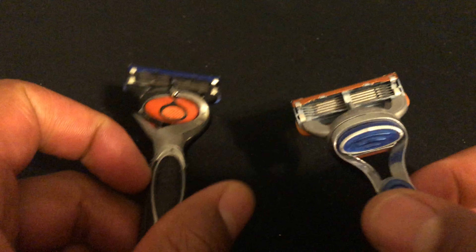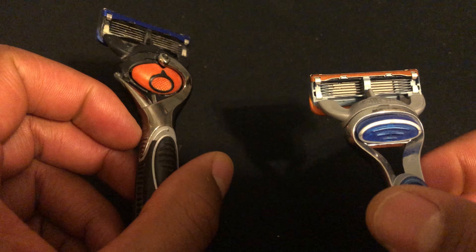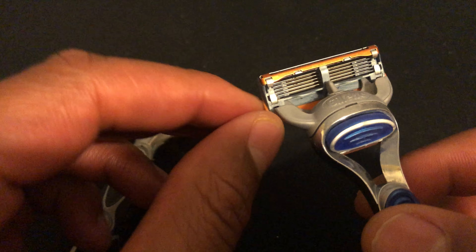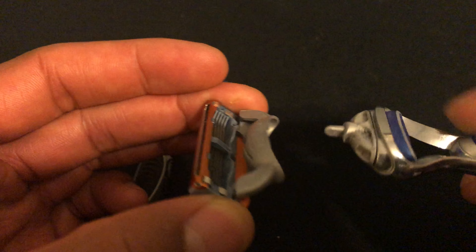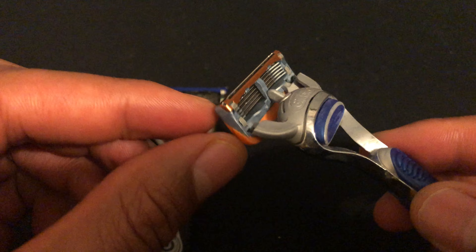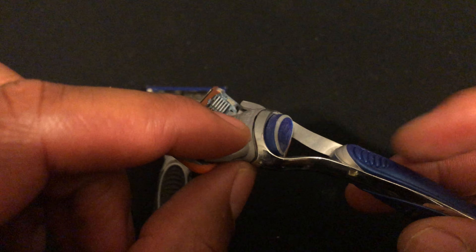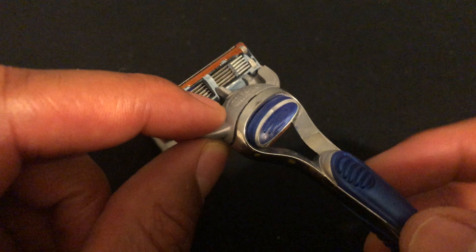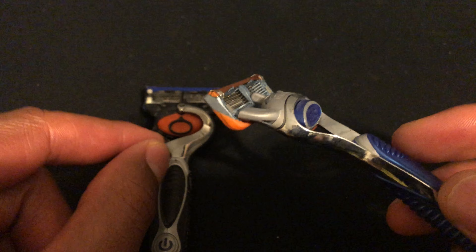I have two different blades that Gillette makes for their Fusions. I have this one right here where the head just pops on like that. With this blade, all it does is flex backwards against the contours of your face. It has a great grip. It's useful, it works. I use this one probably more so than I do the other one.